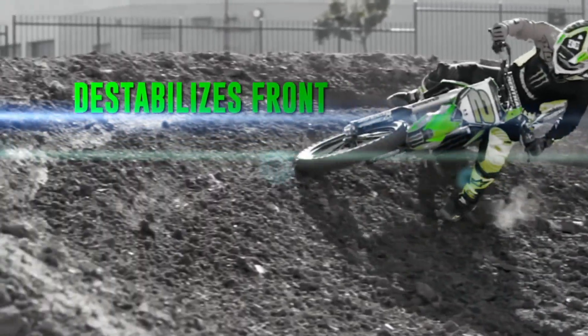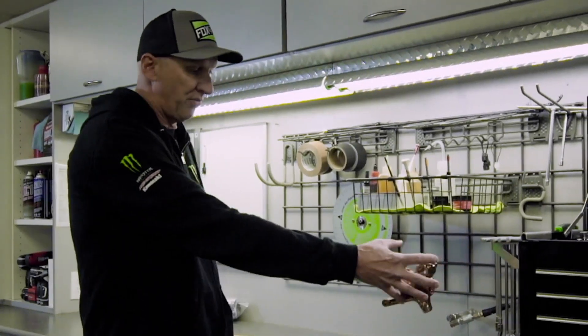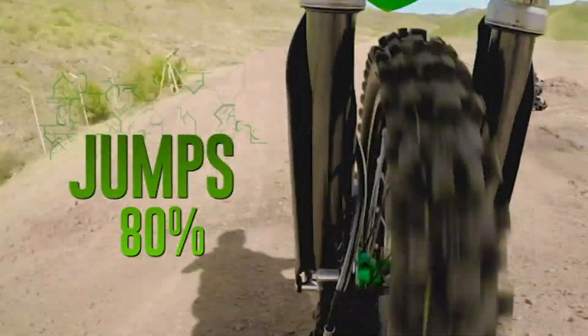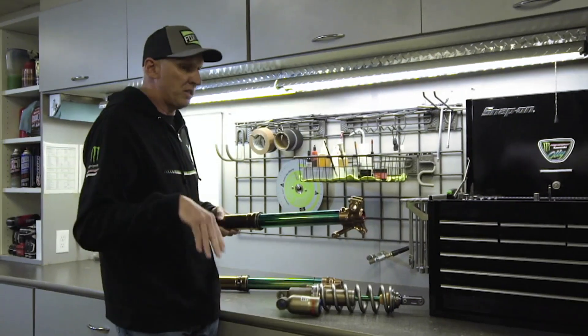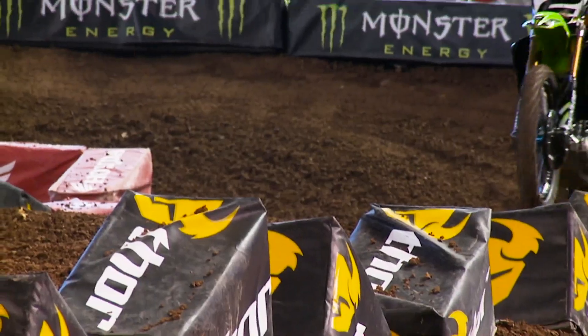When the rider talks about how much stroke he uses, he's purely talking about how far the fork compresses. There's roughly 300 millimeters of usable travel. If it uses three-quarters of that stroke just settling into a corner, you can imagine what it would use hitting a jump face or a set of whoops. On the other hand, if it never moves going into a corner, it's going to have a hard time cornering — a fork needs to move a little bit to keep the bike stable, otherwise it gets deflective and shoots the rider to one side.